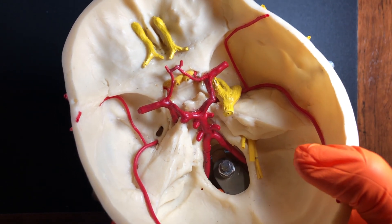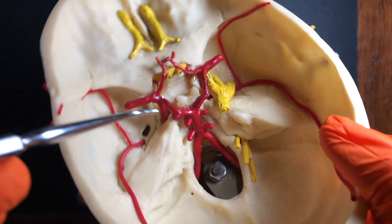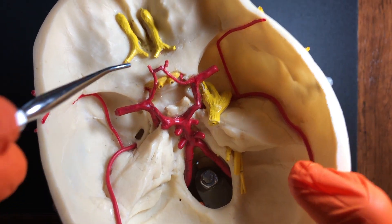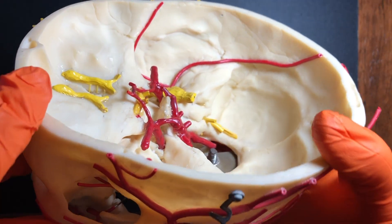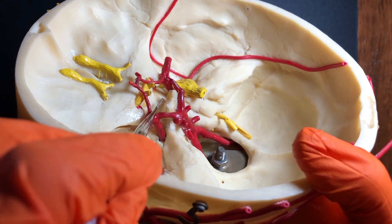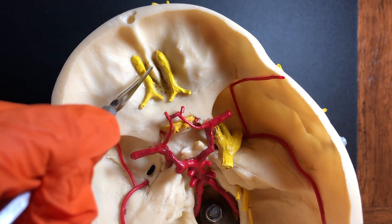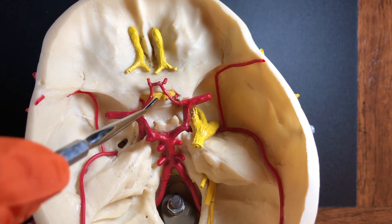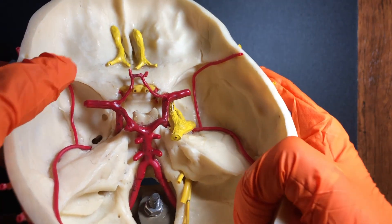Here we're looking at the Circle of Willis, which is this circular arrangement of blood vessels on the cranial floor. The Circle of Willis is a really important set of vessels because it forms an anastomosis around a lot of important sensory structures. We have the sella turcica of the sphenoid bone, where the pituitary gland is, the optic chiasm, the olfactory bulbs and tracts, and the ethmoid bone with the crista galli and the cribriform plate. So you can see these vessels really supply a lot of important structures on the cranial floor.